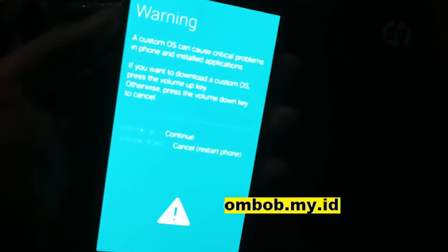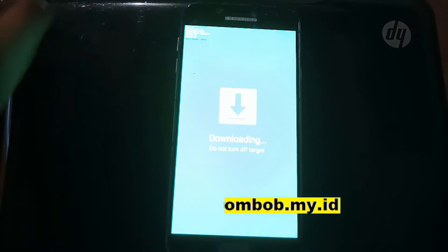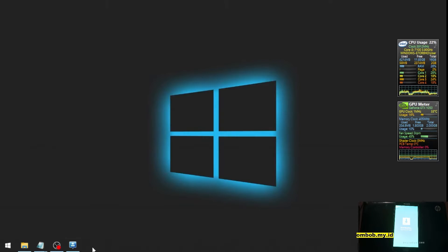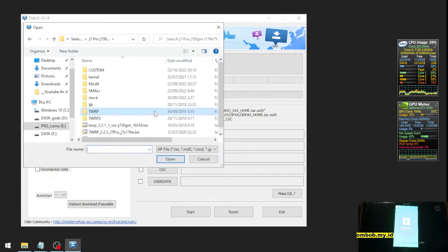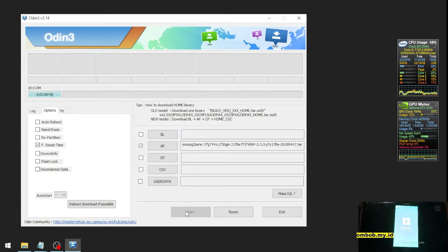You will see a warning — just press Volume Up and it will go to Download Mode. Then plug in your USB cable. In this tutorial we're going to use Odin. Open Odin, go to the Options tab, check Reboot, hit BL, and paste the path to the Orange Fox recovery file.